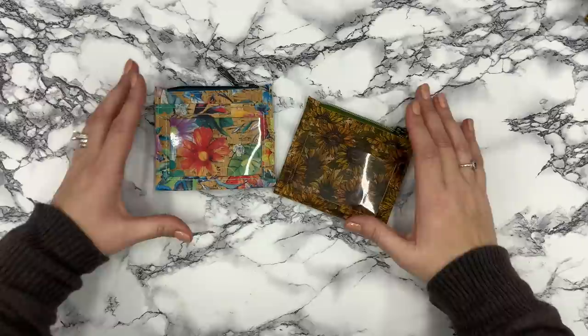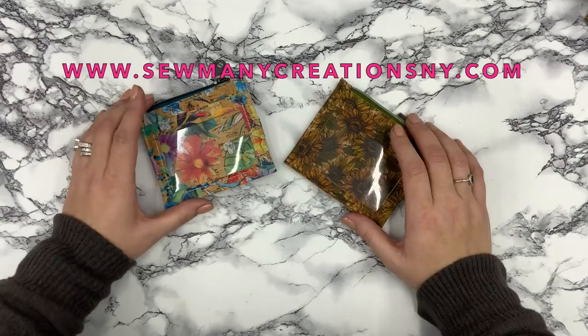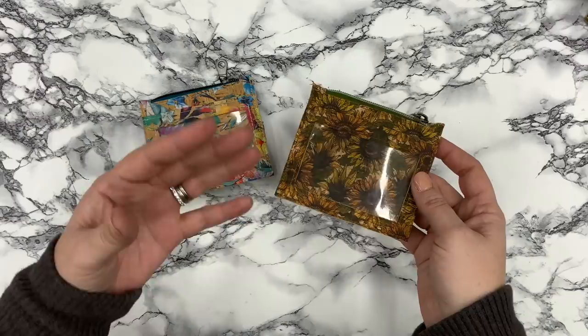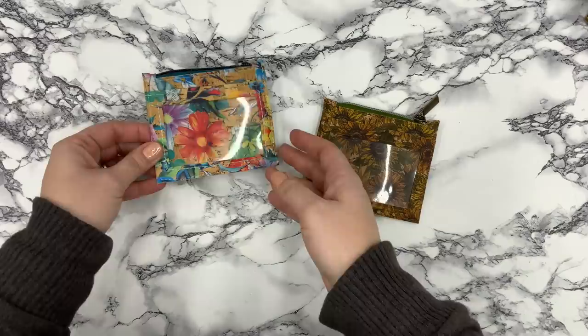Hi everyone, welcome back to my channel. In today's video we're going to be making the brand new Sydney ID wallet. Before we get started you'll want to head over to the website and download the supply list. This wallet is going to be made out of cork — you could use a lightweight vinyl or leather. This is not going to be compatible with any cotton fabrics or anything that frays, because there are raw edges.